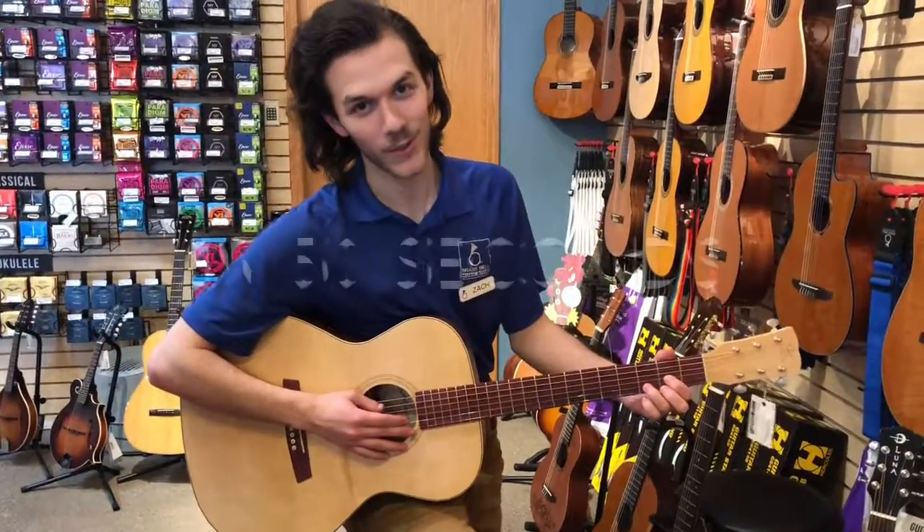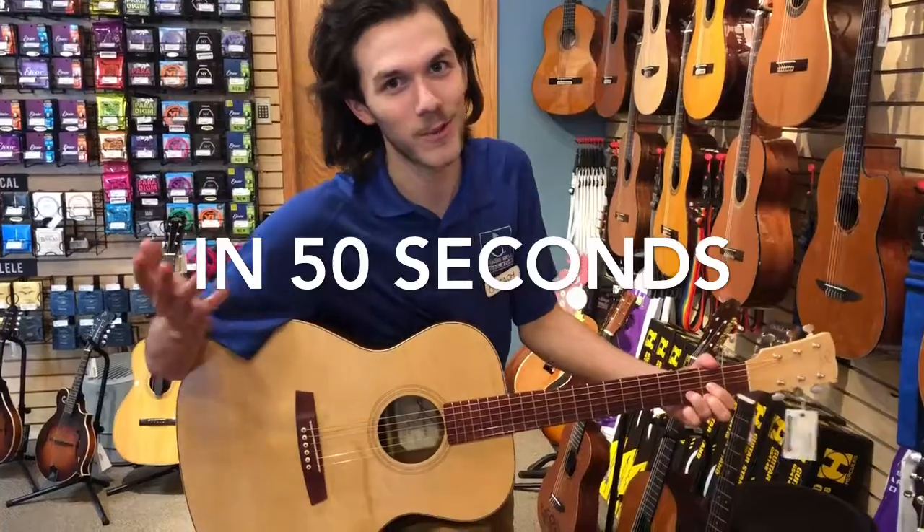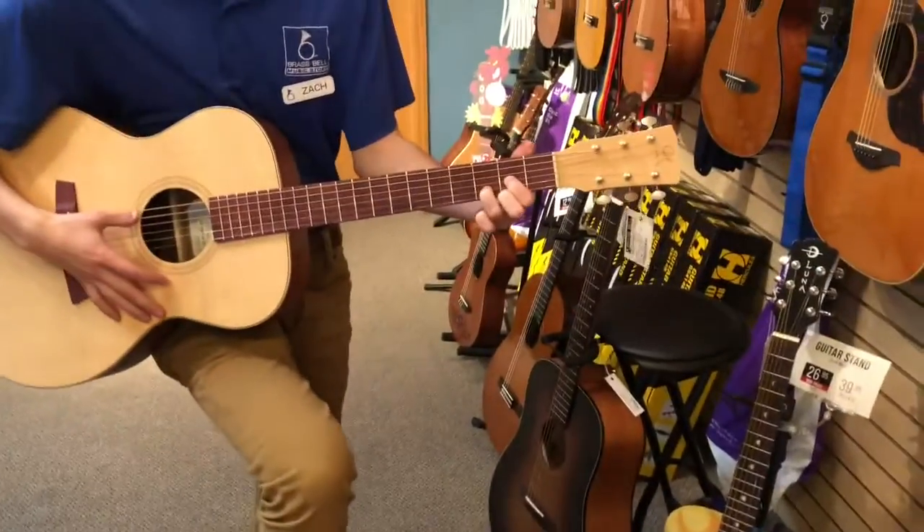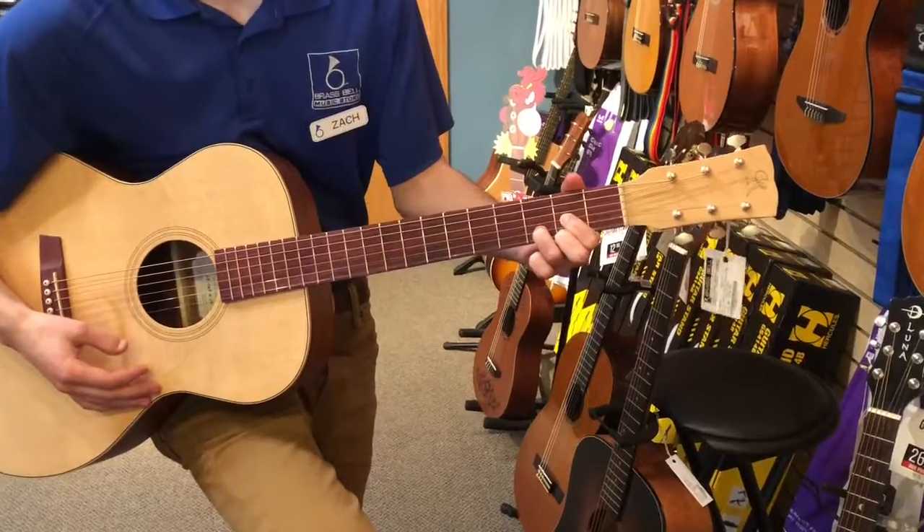Have you ever thought that you wanted to play the song 'Free Fallin'' but you thought it was too hard? Well, I'm going to show you. All you need is a D chord. It's just like this — sounds just like that.